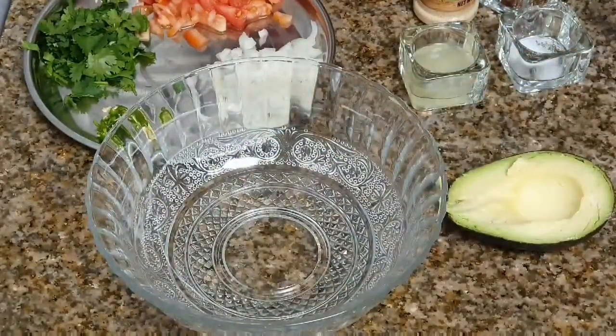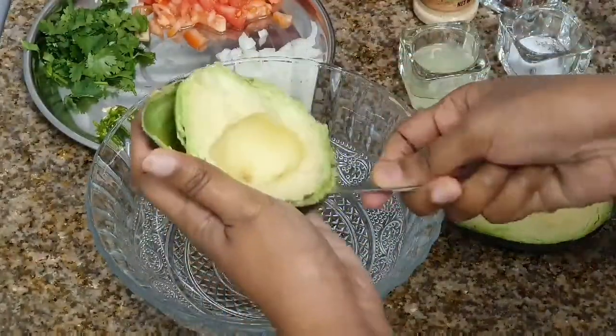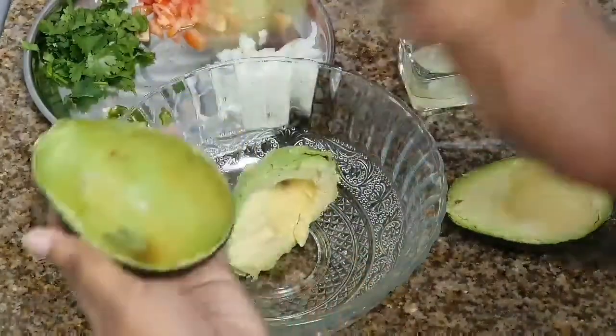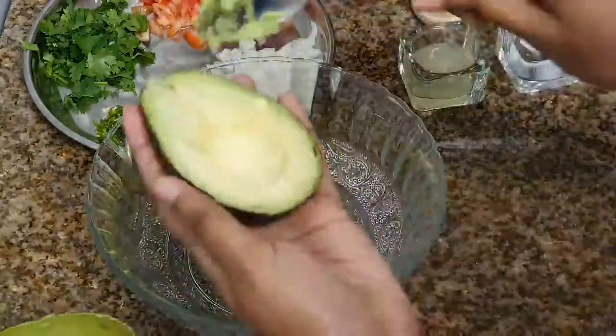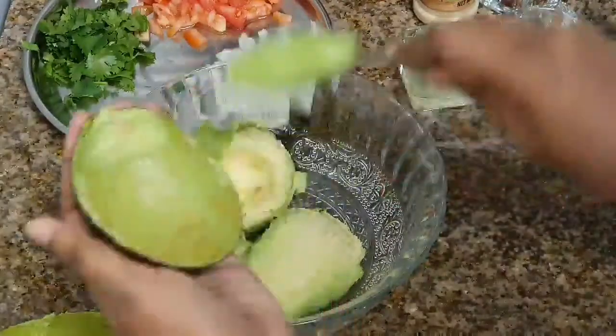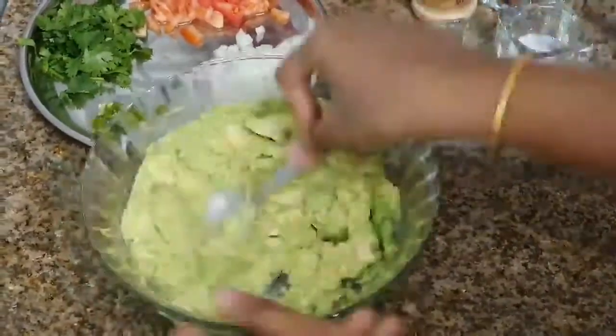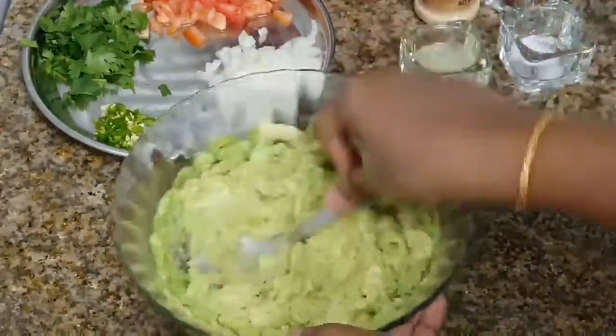Remove the seed, then scoop out the flesh of the avocado from the peel. You need to do this properly — only then will you get the perfect guacamole. Then mash it with a masher, or a spoon also works fine.